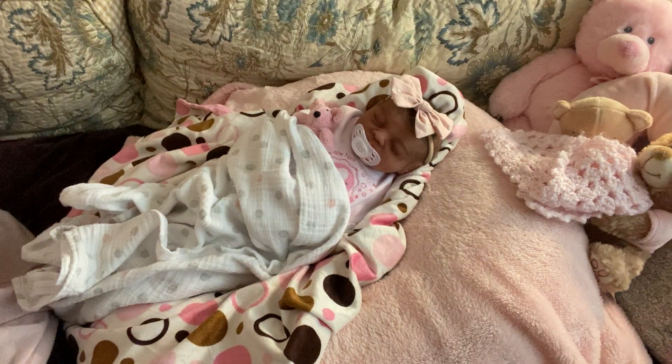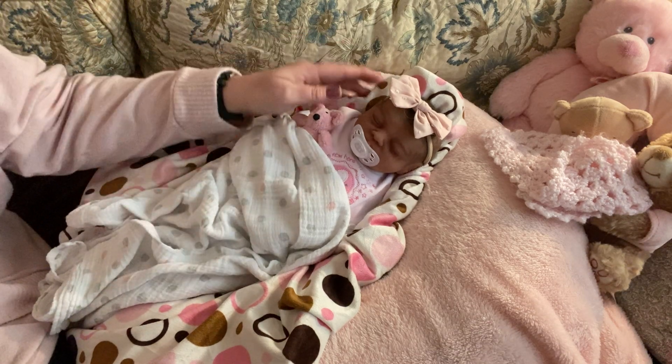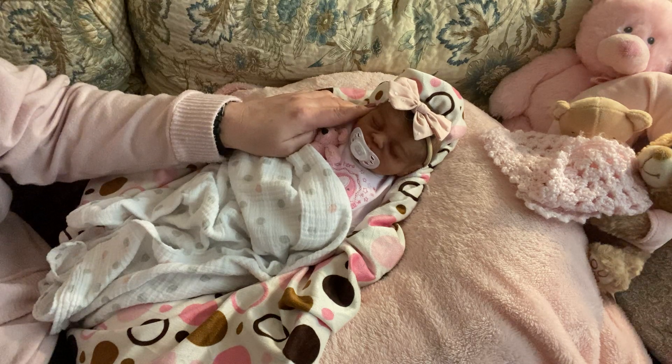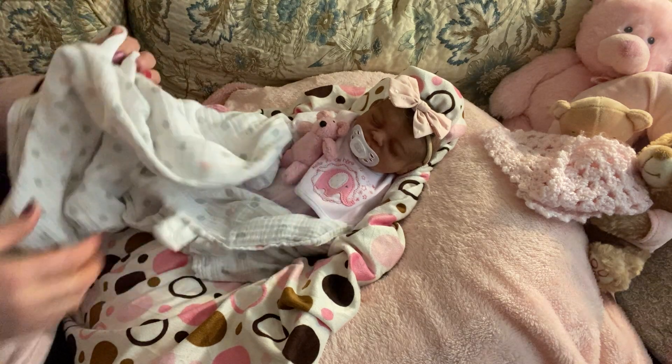Hey everyone, it's Mel from Mel Amore Nursery. Happy Saturday. Today we've got Sabrina with us, and Sabrina is my 16-inch, full-body, biracial, drink-and-wet silicone baby doll.